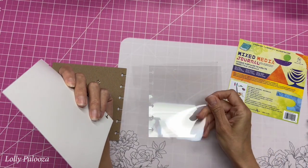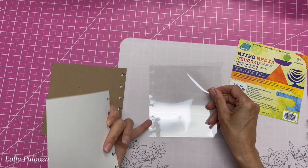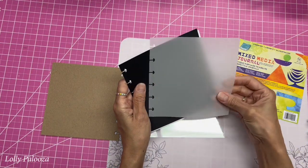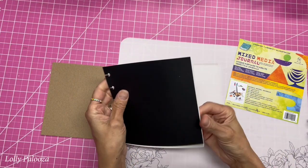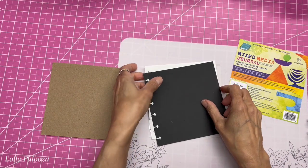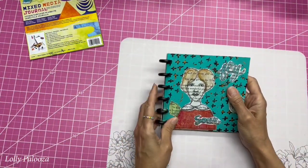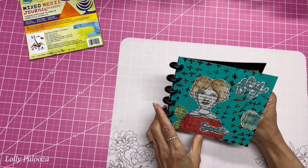It also includes two of the 0.005 Duralar. You'll notice they're all punched and you get the rings as well, and it includes two of the matte Duralar. So what it looks like — it looks like a really thick vellum and it's very smooth — and you also get two of the opaque white and the opaque black. So you will notice I have one of each of these, because in class we did this. We did the cover, and the rings are included in the kit.